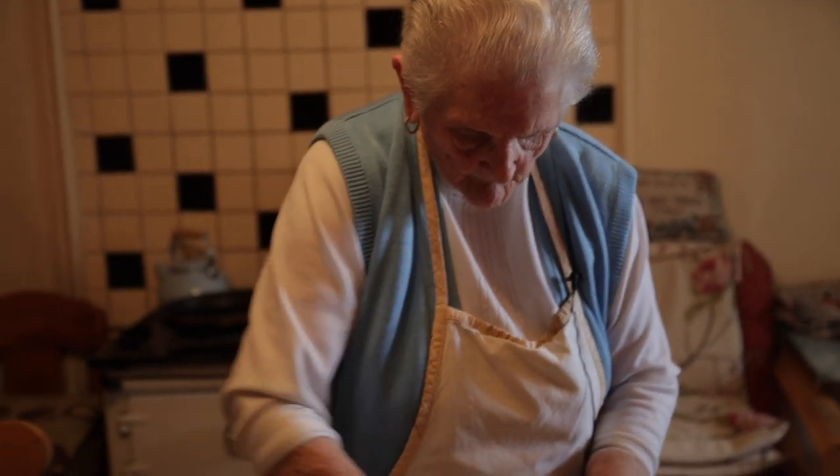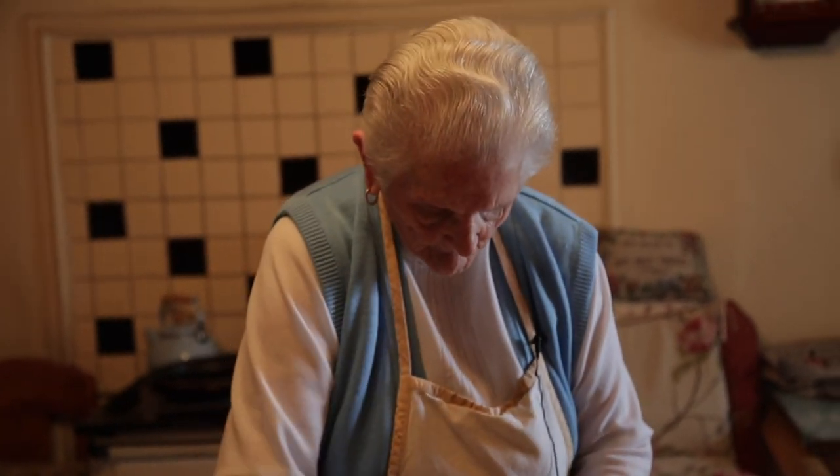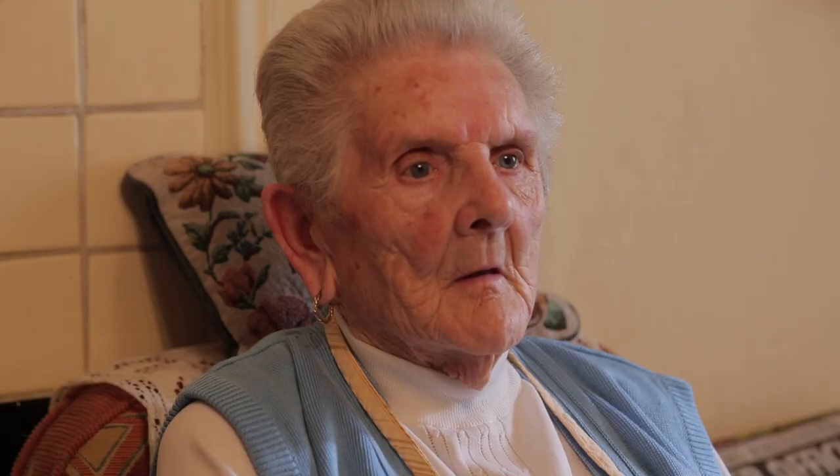We used to have our own churn one time, you know, to make it, and our own milk from the cows. I used to make it by hand, and my husband helped me, and the kids used to help me as well.